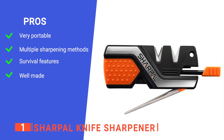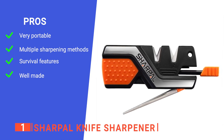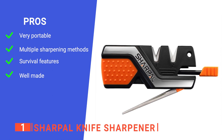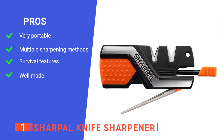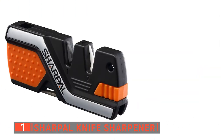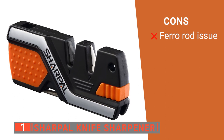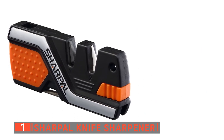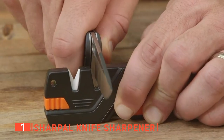Its pros are: its compact and pocketable design is easy to carry everywhere, it has three different knife sharpening options, its fire starter and emergency whistle, and it has been constructed from durable plastic and high-quality steel. However, the ferro rod has a protective coating that needs to be scraped off before it is effective. The Sharpal knife sharpener is a brilliant field survival tool that's versatile and easy to use.